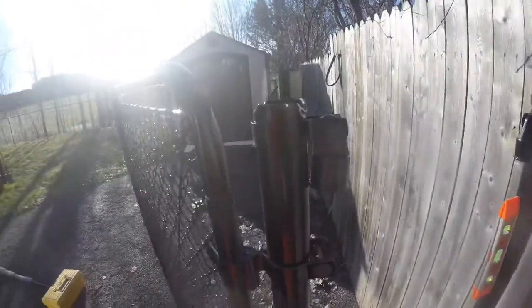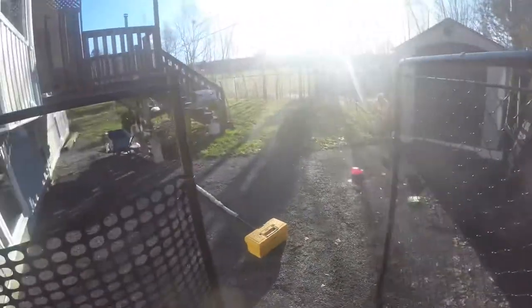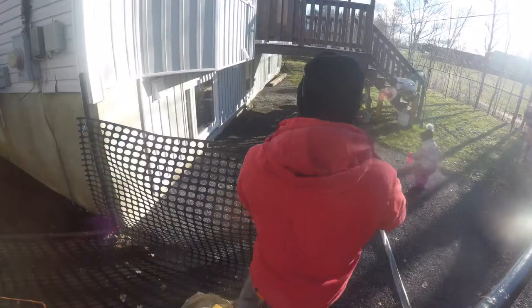I built my own post pounder to put these posts in, but it rounded off the tops of the posts, so we need to cut them off with the grinder before we can install the caps.